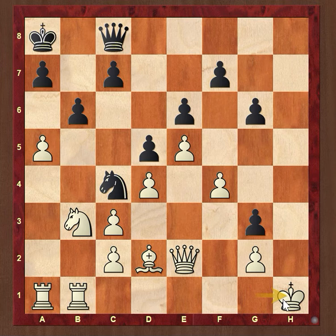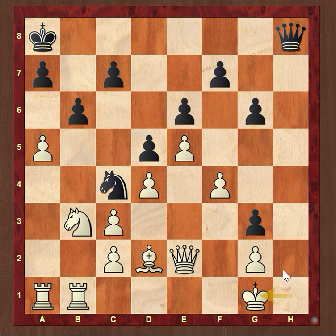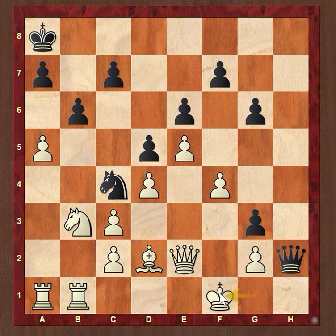On the h1 square. Black's queen comes to h8 with a check, King g1, Queen h2 check, King f1, and finally Queen h1 checkmate.